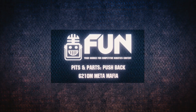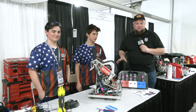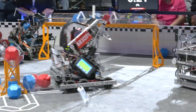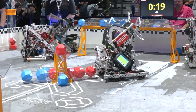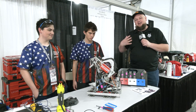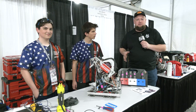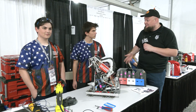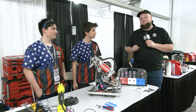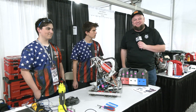Hi everybody, it's Tyler here at Speedway checking in with 6210M Meta Mafia. This robot is really cool - had a chance to watch it earlier today. A lot of great things are going into this that we'll cover here on Pits and Parts: a multi-functional hood, a great sensor that stops it, and a lot of cool aspects. We'll talk about improvements this team has made. Already with three tournament champions on their belts, some excellence and skills too - congrats on a great season so far and looking great here at Speedway.